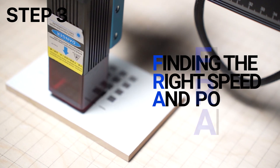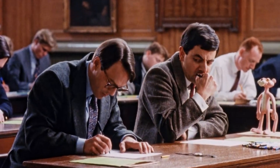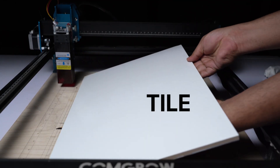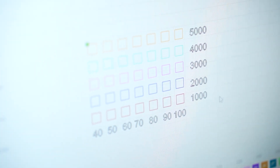The third step is figuring out the right speed and power. This is a tricky bit, and if you want to use the settings used by someone else, it might not always work for you. There are three factors that can affect the power and speed settings: the type of tile, the paint, and your machine. If any one of these factors changes, the result can change. So to figure out the right speed and power, you need to run a power scale test.